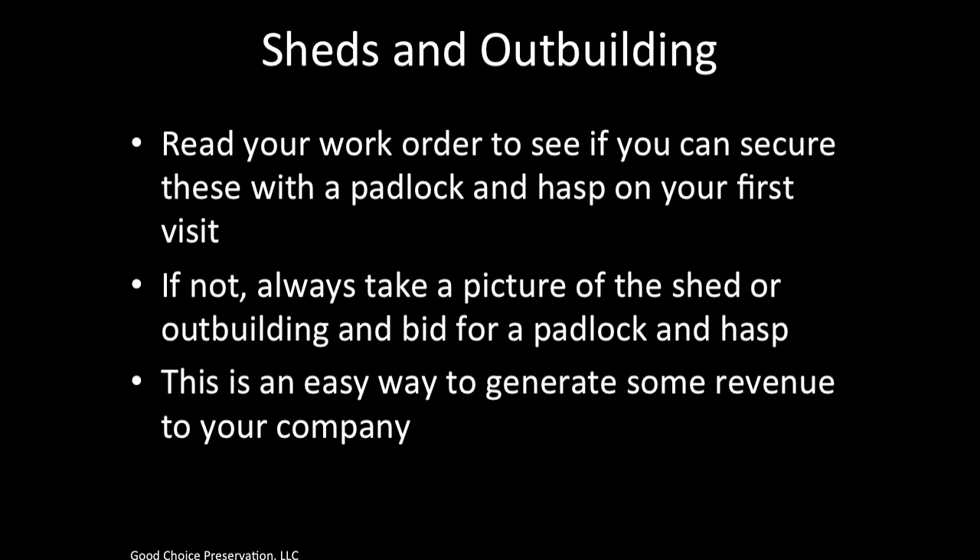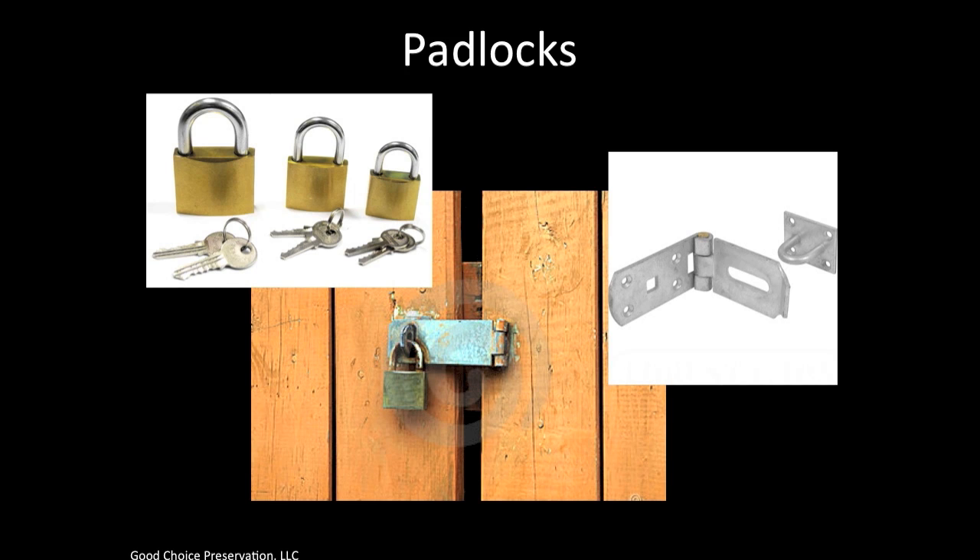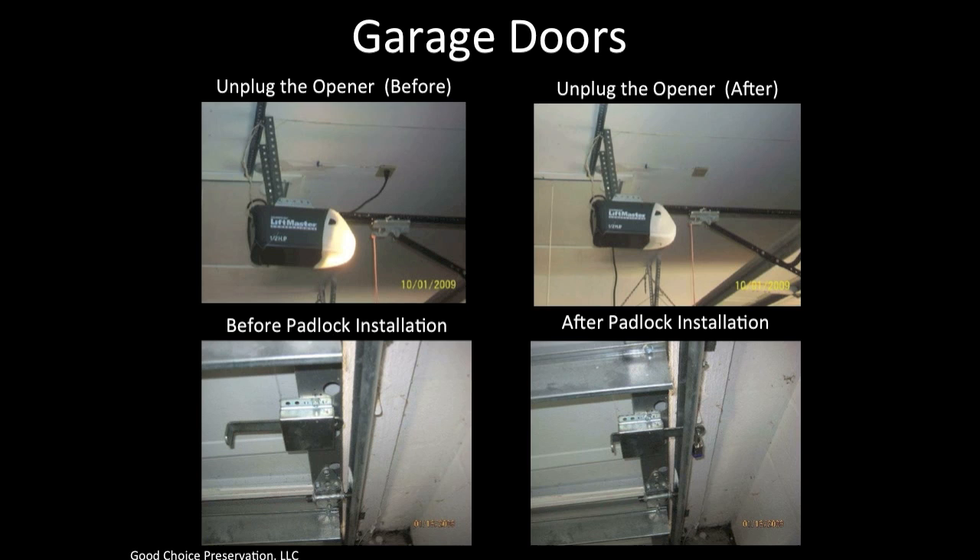If there are sheds and outbuildings present, be sure to read your work order to see if you can secure these with a padlock and hasp on your first visit. If not, always take a picture of the shed or outbuilding and bid for a padlock and hasp — this is an easy way to generate revenue and is also required by our clients. Make sure your padlock is always coded to the correct key code; almost every time it is an A389 padlock. Garage doors are always included in the securing items. Take a picture of the garage door opener before it is unplugged and then one after. If the work order allows you to install a padlock on the garage while you are there, take a picture before and after. Otherwise, bid every single garage door you see and include that bid on your work order and PCR.